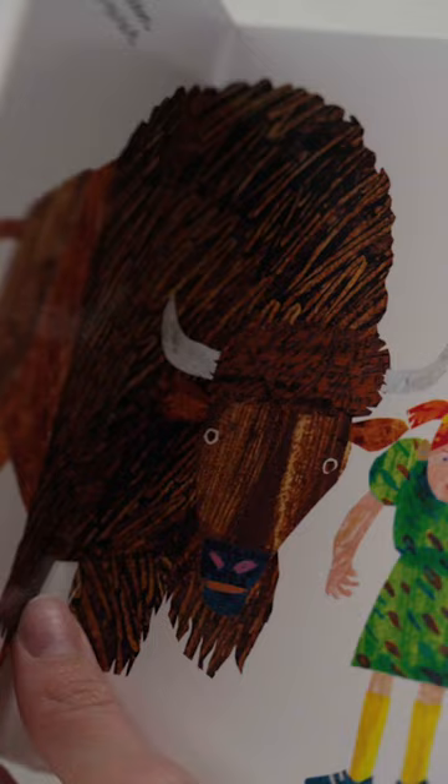Each page features a colorful animal showing a matching action. Young readers are invited to mimic the movement of different animals to promote physical activity and coordination. With vibrant illustrations and simple text, it's a joyful and interactive experience that's sure to bring smiles.